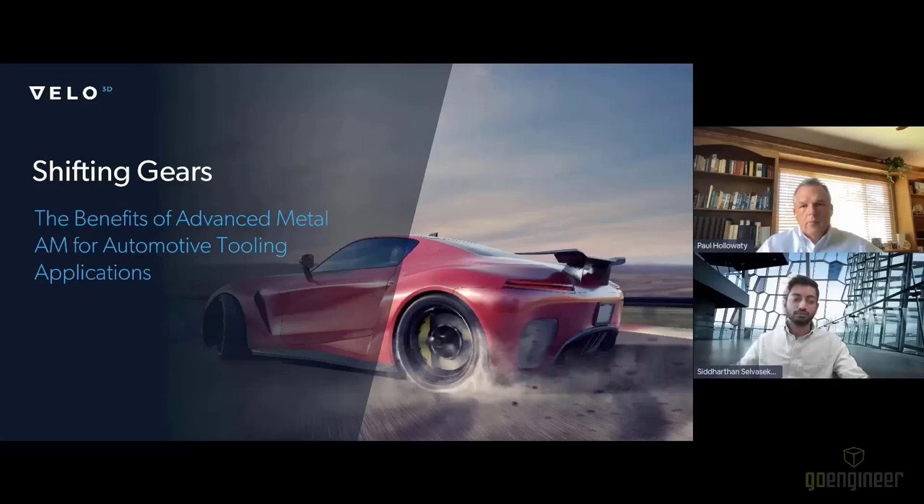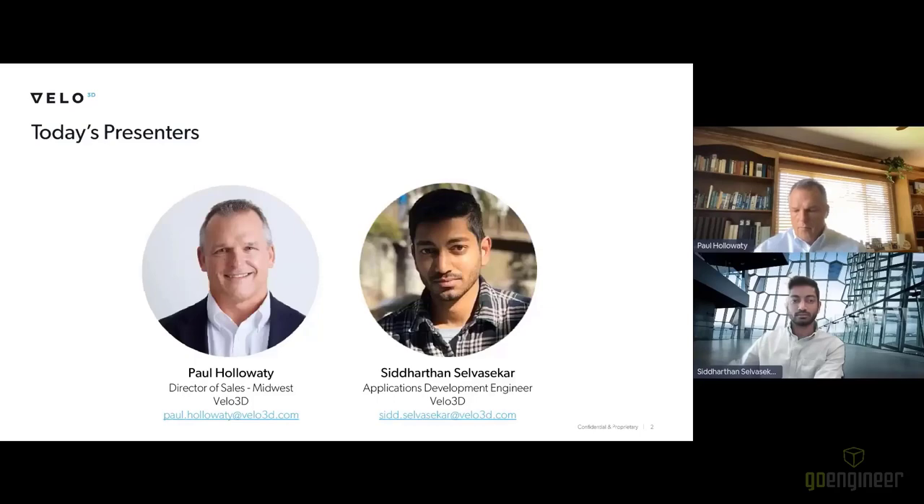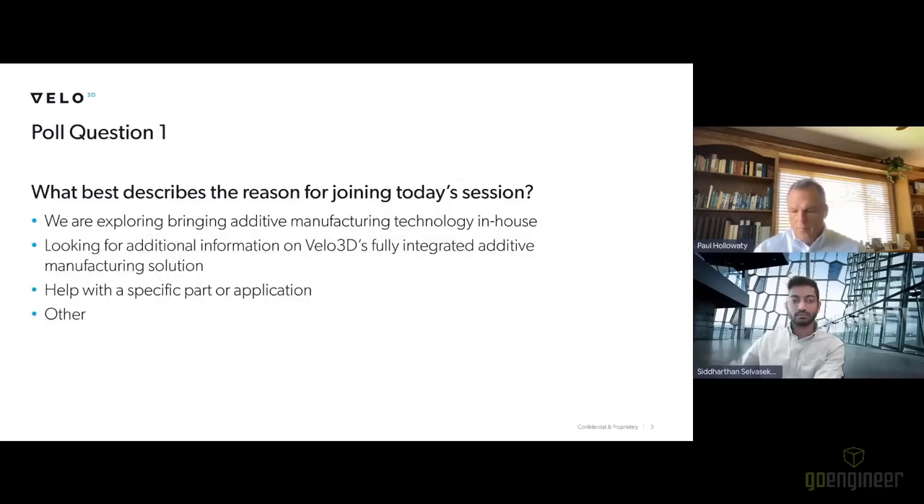A couple of housekeeping items: you can submit questions for Paul and Siddharathan at any time during the presentation using the questions panel on the right-hand side of your screen. We'll save time to answer as many as we can at the end. This webinar is being recorded and you will get a link to the recording afterwards. Before we turn things over to our speakers, we'll kick things off with poll questions. The first one asks: what types of applications are you most interested in? Options are high-pressure die cast inserts, injection molding dies, extrusion dies, hot stamping dies, all of the above, or other.